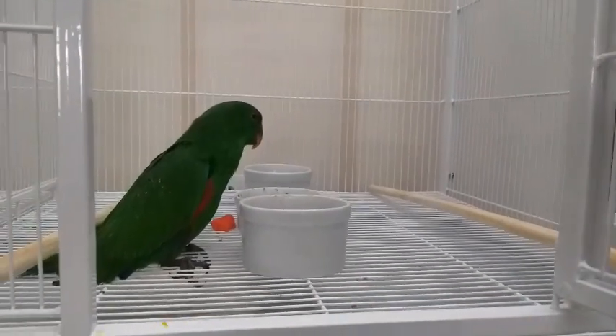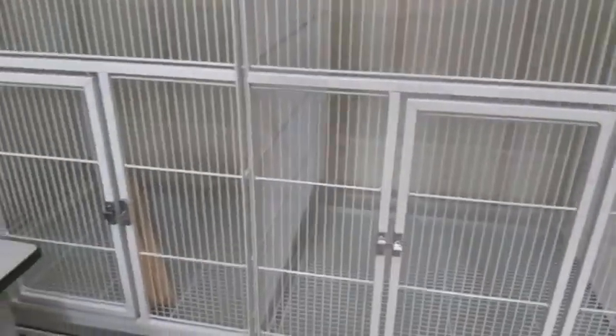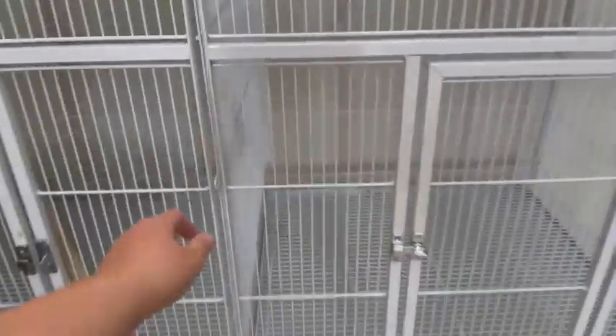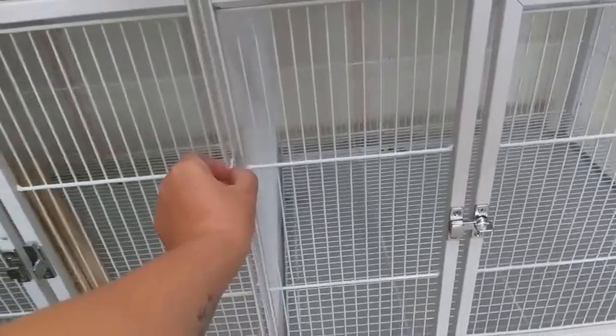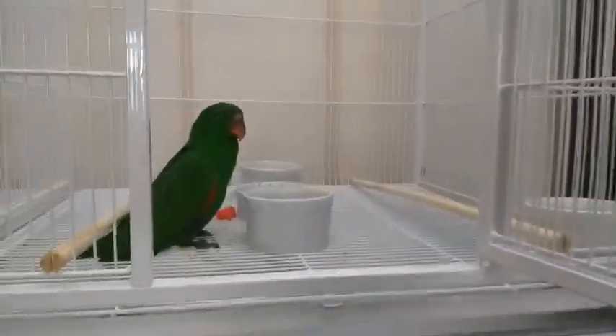Esse aqui é o viveiro que eu tô usando pra desmamar o Kiwi. Quando ele já estiver comendo sozinho, ele vai ficar nessa parte aqui, sem a divisória, pra ele ter bastante espaço. Por enquanto, pra desmamar, ele tá aqui.